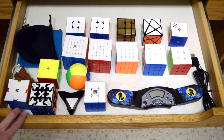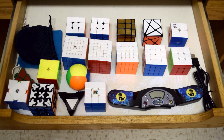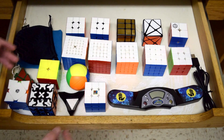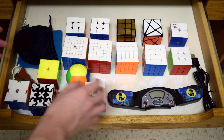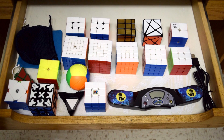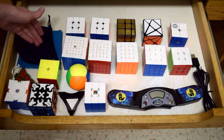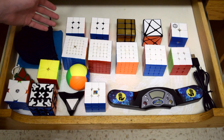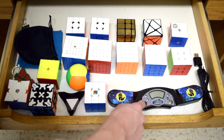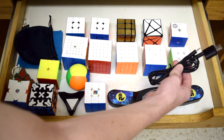I keep most of my cubes and cube-related items in this drawer of my second desk. The desk doesn't have any dividers, so all the cubes are kind of freestanding and they tend to jostle around a lot, so they're not really laid out in any order. In terms of accessories, I have two cube bags in case I need to take a cube anywhere, one cube stand, a stackmat timer, and a cable if I want to connect it to my laptop.